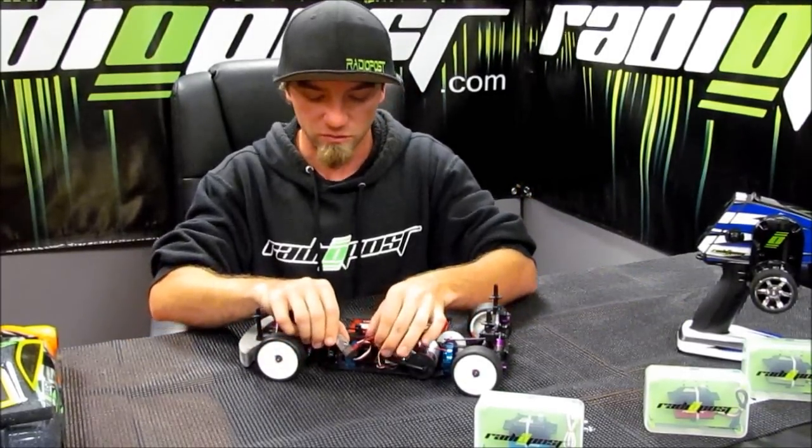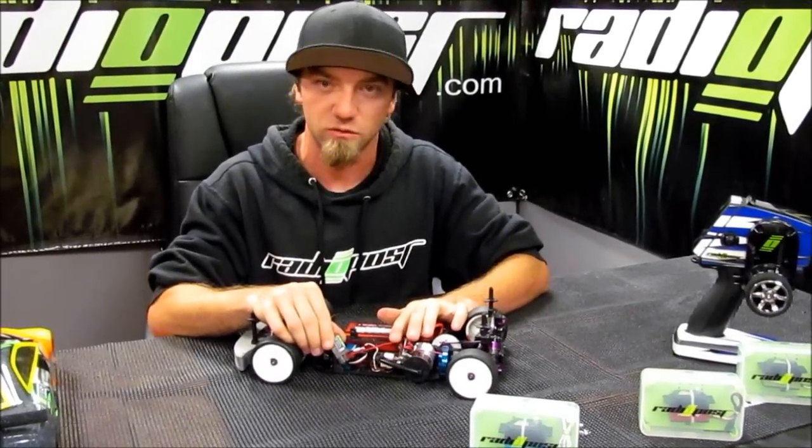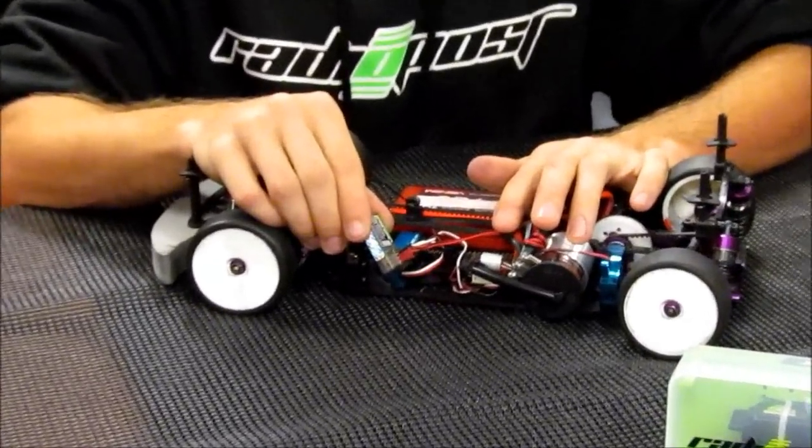So right here — I don't know if you guys can see it — but this is how you simply plug in your five channel receiver with a servo, speed control, and a fan.